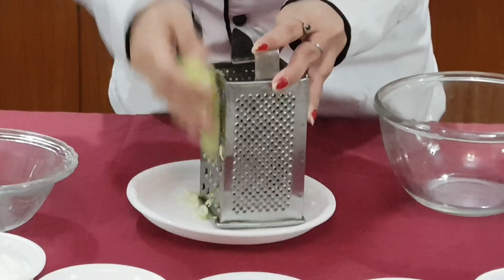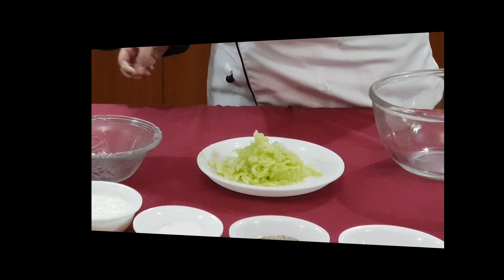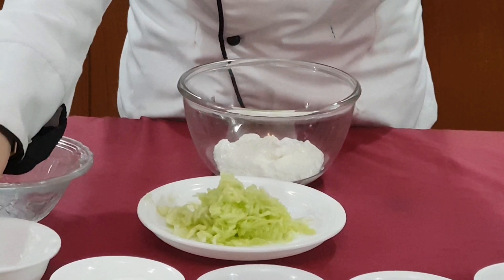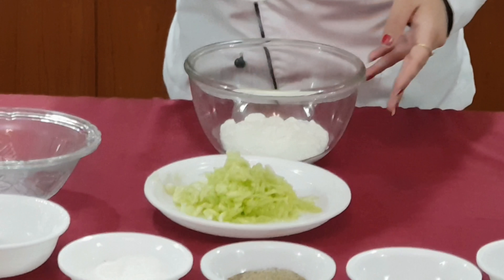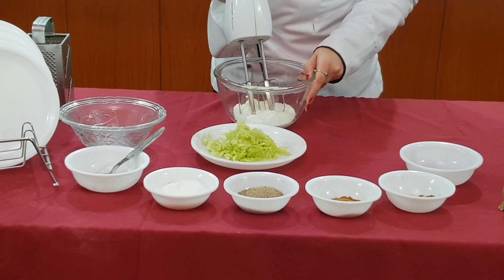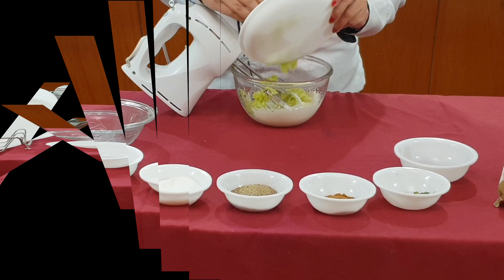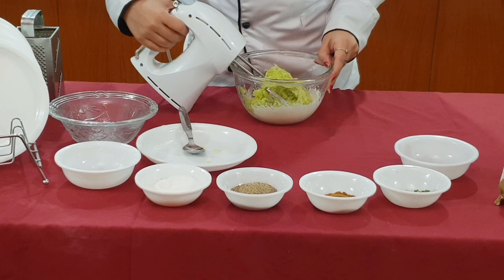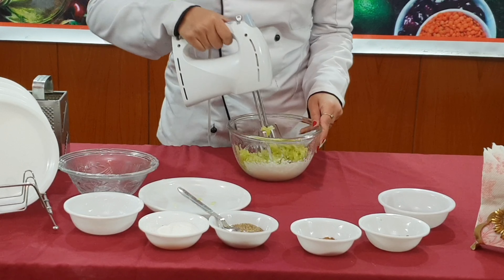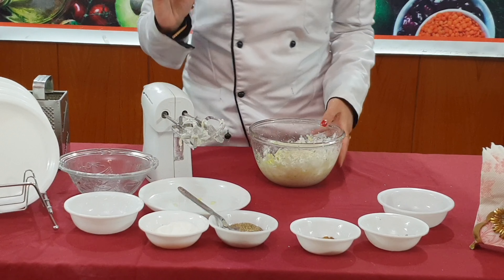Now, we will put the curd in a bowl and add the remaining ingredients into it.